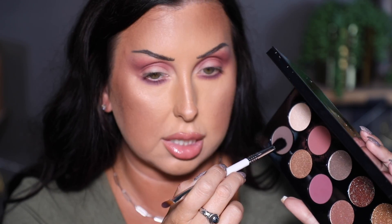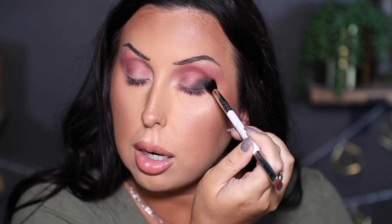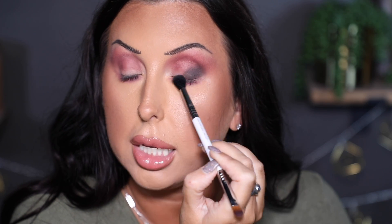Now I'm going to flip the brush over and go into this dark, cool-toned brown. I'll make sure this side of the brush is coated and tap off any excess. I want to press it right at my outer corner — when I have dark shades like this, I like to start with a pressing motion to get the pigment down first, and then go back and blend it. We're slowly building out depth in the outer corner before going in with all the sparkles on the lid.